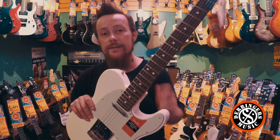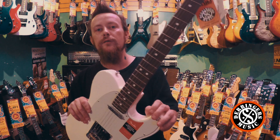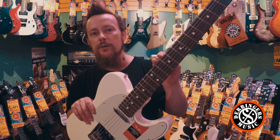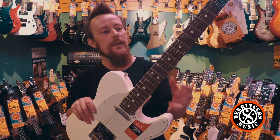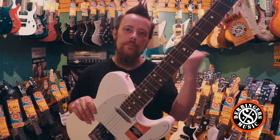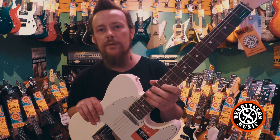The next thing is the frets on these guys. They're no longer a medium jumbo fret. They're what's known as a narrow tall fret — as that would suggest, they're not quite as wide as the medium jumbos, but they still have the height there. So they feel really cool to play, a little bit more era accurate, feel a bit more like an older Tele, but they've still got height there. So there's plenty of meat on the fret.